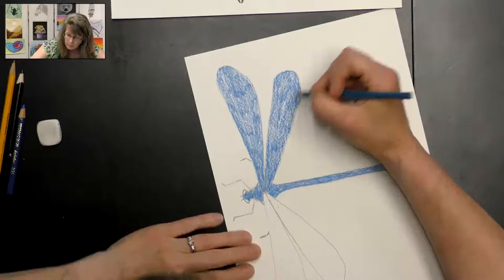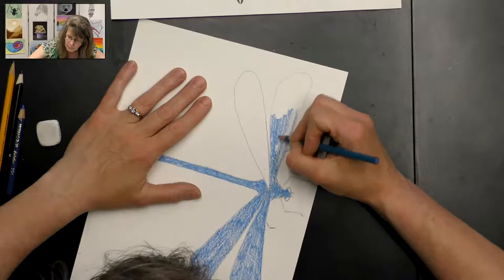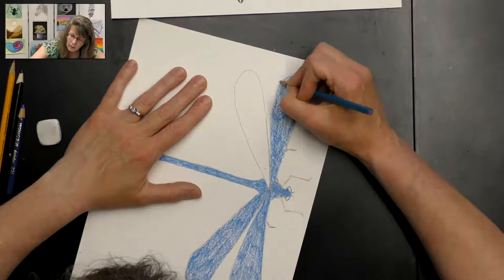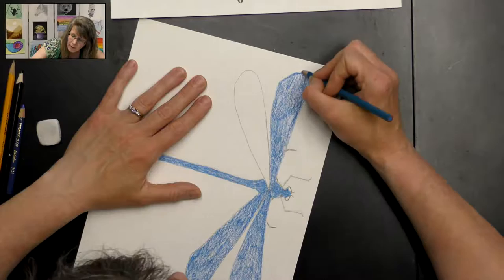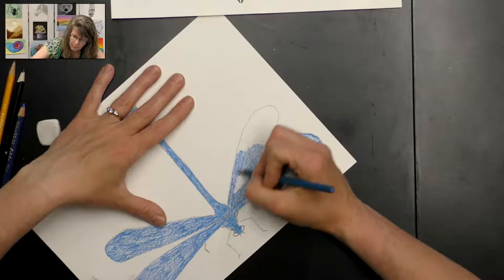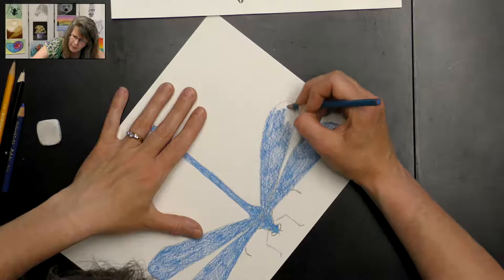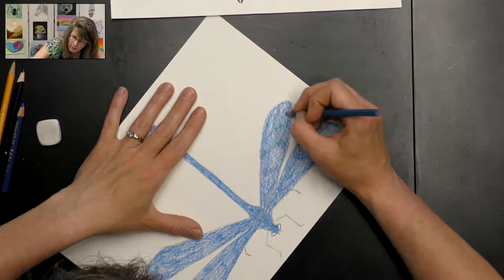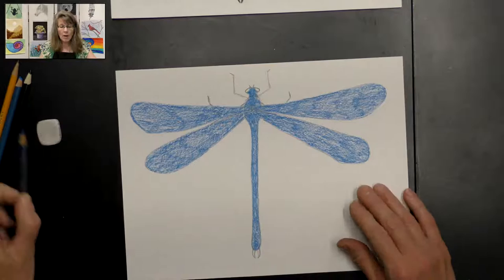To color the other side I'm going to flip my paper the other way. Along the edge you can go right along that line, creating that edge. We'll be adding more colored pencil to that later. Now that we're done with our light blue — we won't need the light blue again — we're going to go ahead and use our darker blue. What we're doing is layering our colors, which helps it look more real. I do this when I'm painting too — start with a lighter color and keep layering on to add dimension and a realistic look.